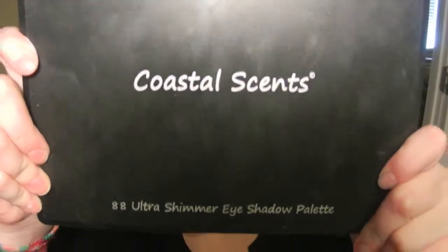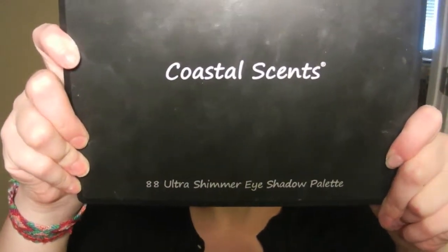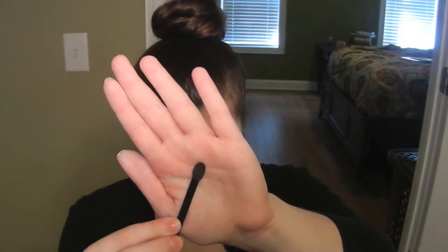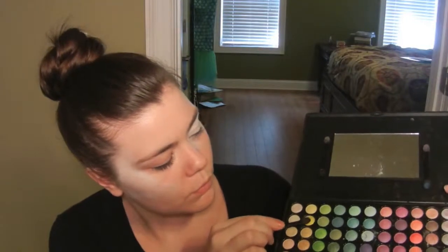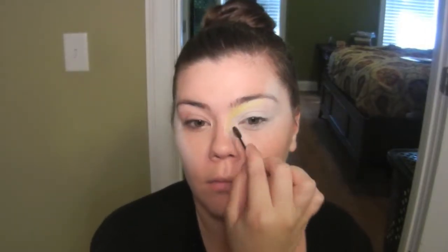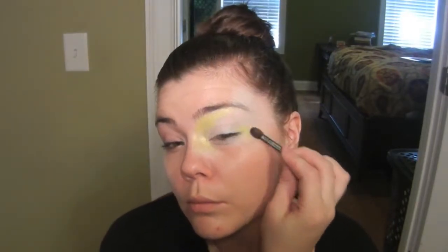All of the eyeshadows that I use can be found in the Coastal Scents 88 Ultra Shimmer Eyeshadow palette. I'm using the sponge tip applicator that comes with the palette and I'm going to go in with a yellow color — the second one over and the second one down. On the eye that I primed with the NYX Jumbo Pencil I'm going to pat this yellow color to the inner third of my eye, and I'm also going to add a little triangle to the outer corner of my eye.